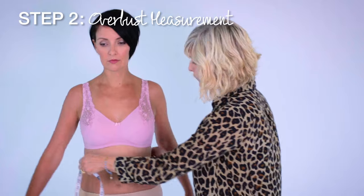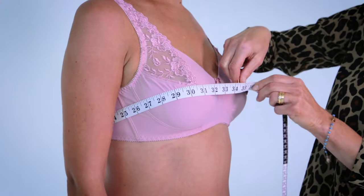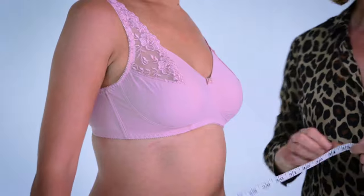Now we take the tape measure across the fullest part of the bust and this will give us our cup size. If this measurement is one inch bigger than your back measurement you are an A cup. If it's two inches a B cup, three inches a C cup, and so on.